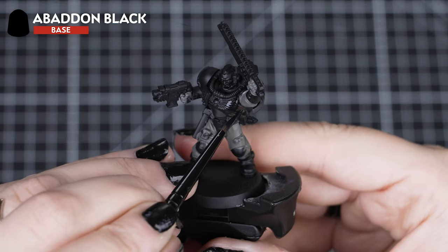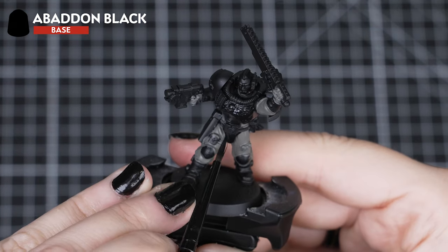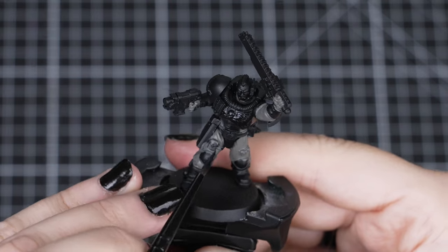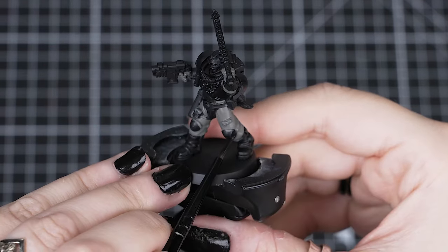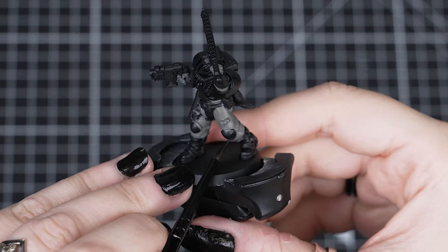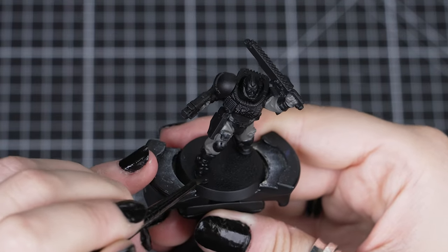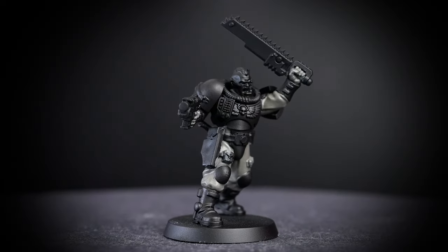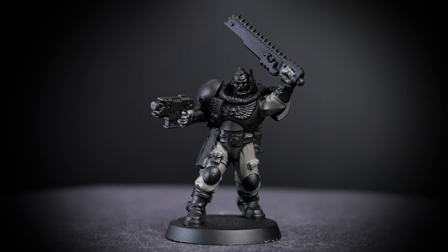Next, we'll use Abaddon Black for the armour, hair, gun casing and boots. Just like with the rest of our colours, we want to make sure that we are neat now, as we'll be painting near that cloth. We should only need one coat over the black undercoat, but you may find that you need two if you're painting over any of that Stormvermin Fur that slipped onto the armour. You'll also only need to paint one of the knee pads too, as we'll be painting the other one later on.